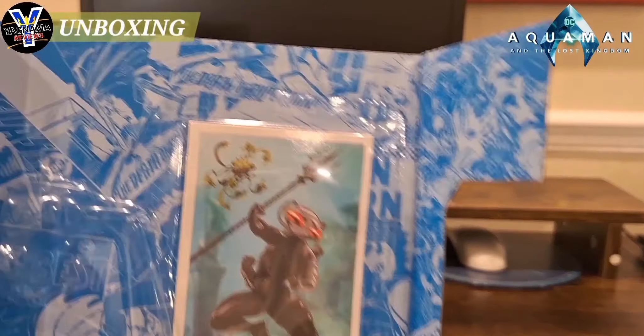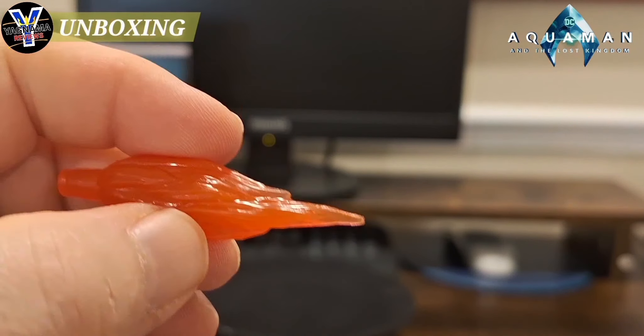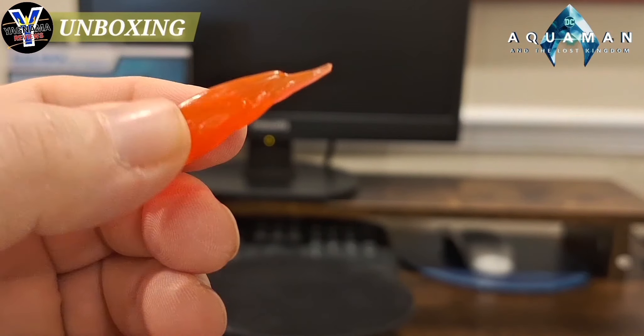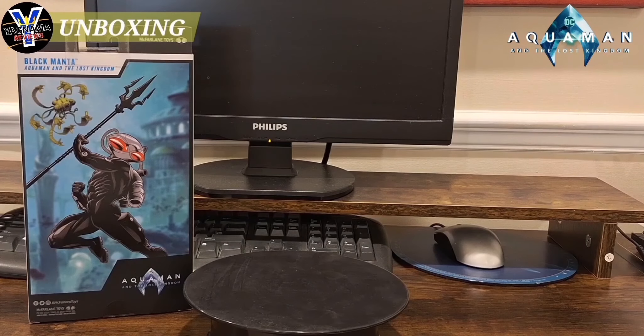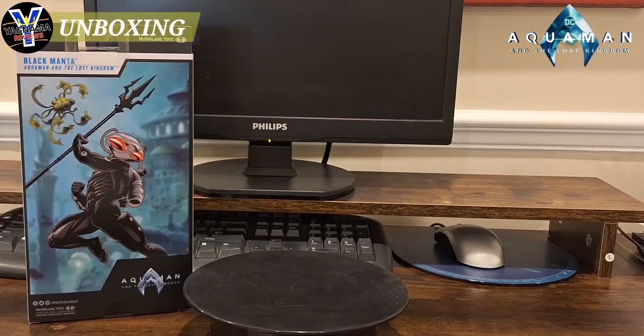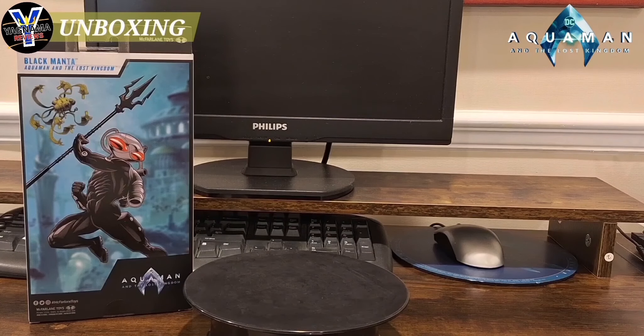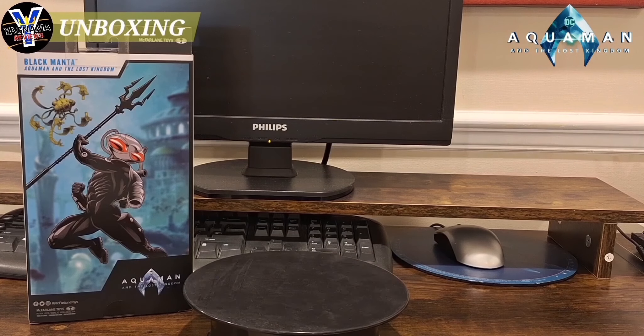Okay guys, so you get the collector's card. You get two of these blast effects that go in the backpack. You do get the traditional clear collector's flight stand, which I'm probably going to end up using. There's the top part that clips him in because that's what he's going to be doing.